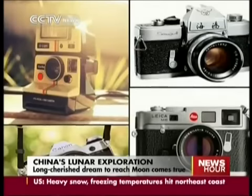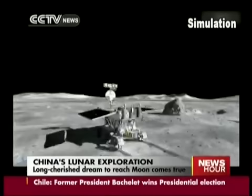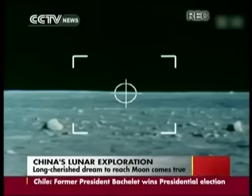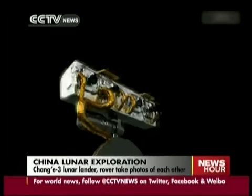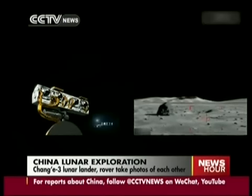The Chang'e-3 lander is equipped with several cameras, including a descent camera and extreme ultraviolet imager. They can take 10 pictures a second. The Yutu-2 rover carries a panoramic camera for real-time video transmission. The camera provides stereo images in high-resolution and three-dimensional imaging.